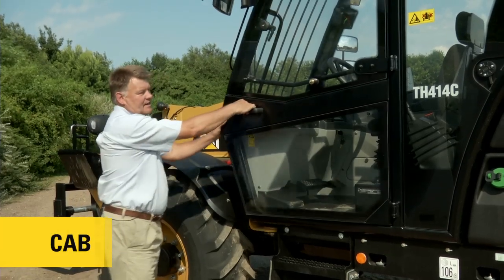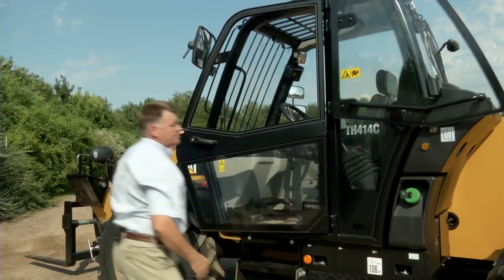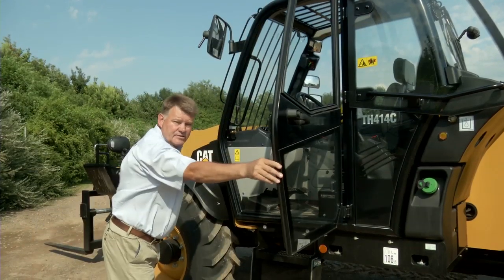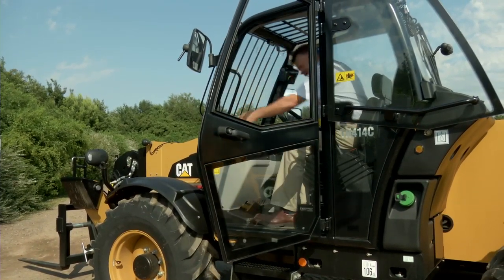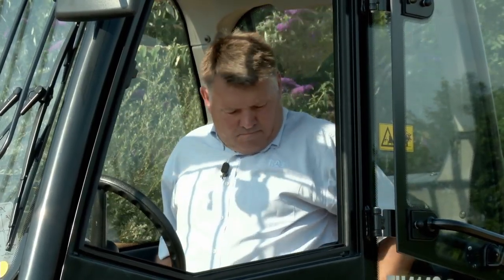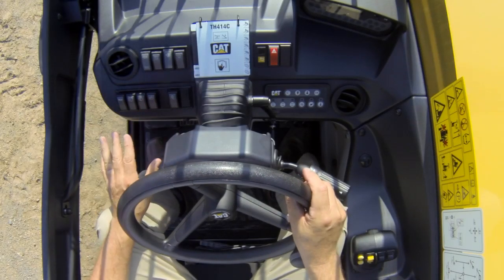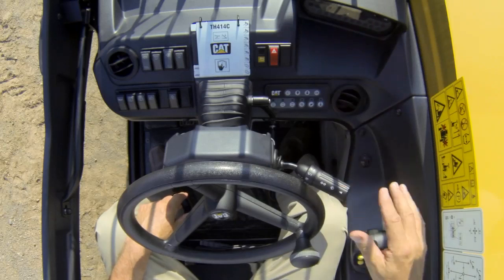Now let's talk about the cab. First of all, there's a nice large door with an opening top window and a large opening to enter. Three points of entry and I'm in. Safely in the seat with my seatbelt on — to my left hand I have a bank of switches, to my right hand I have the keypad, and I also have the instrument panel and joystick, all nicely laid out in an ergonomic fashion.